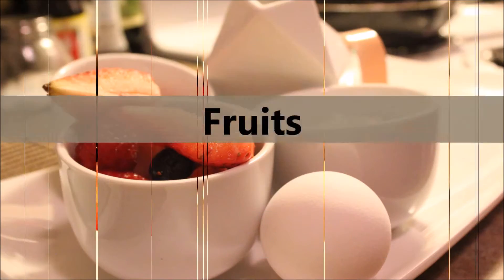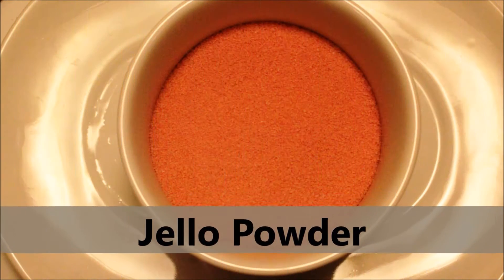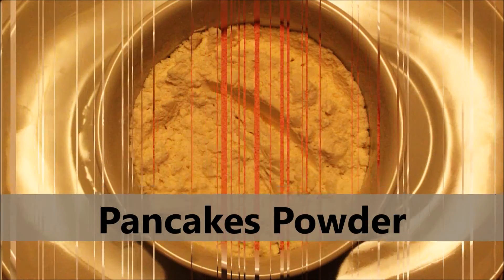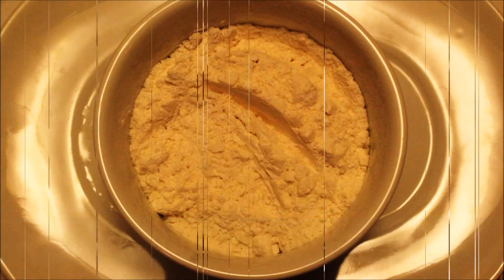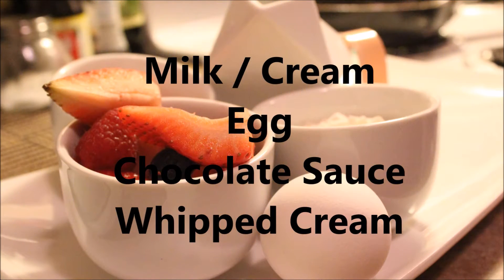For this dish you will need some fruits — I use berries and bananas — jello powder, pancake powder, a heart shape mold if you have one, milk cream, egg, chocolate sauce, and whipped cream.